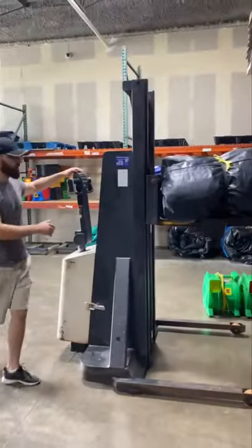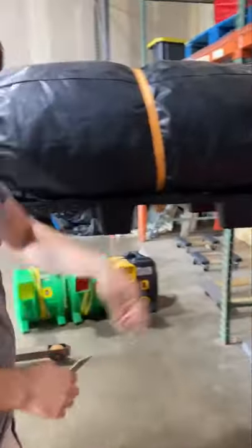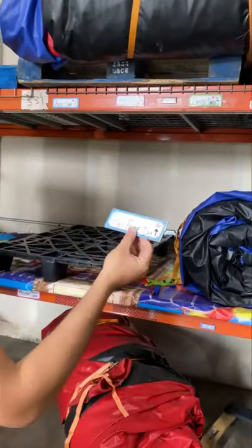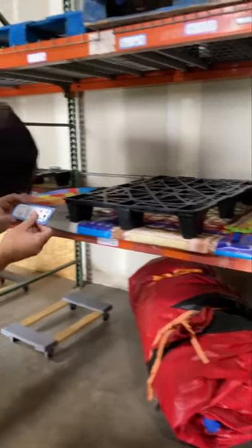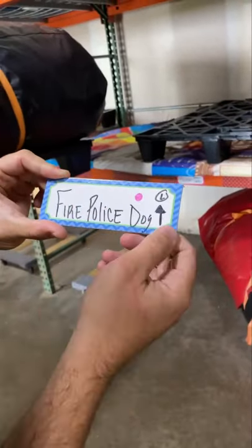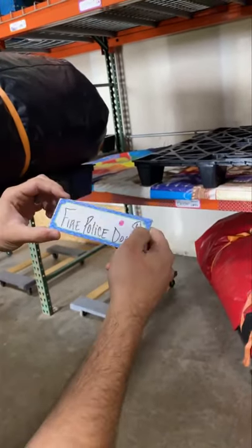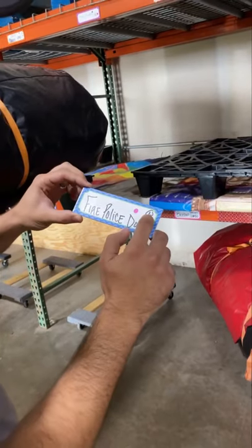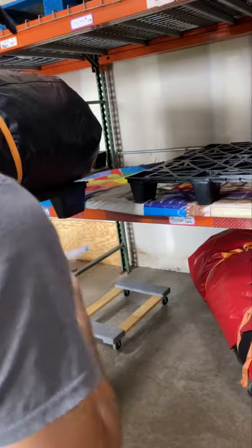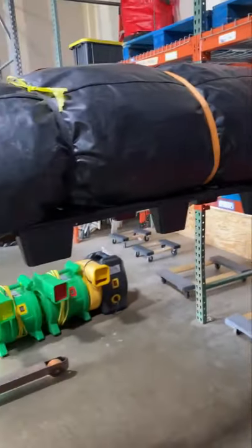So this is how we mark our units. If you look up here, we have markings. We use these magnets to show us what unit it is, and this tells us the name of the unit. This L here is the size of the tarp that we use — yes, we tarp — so this tells us we need a large tarp for this. It's a combo, so we want to cover the slide and the entrance. And then this color here is actually the blower. So we color code our blowers.